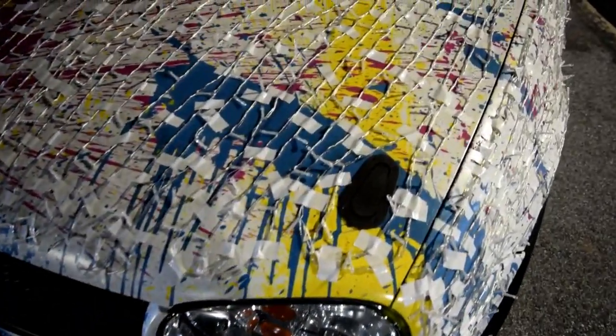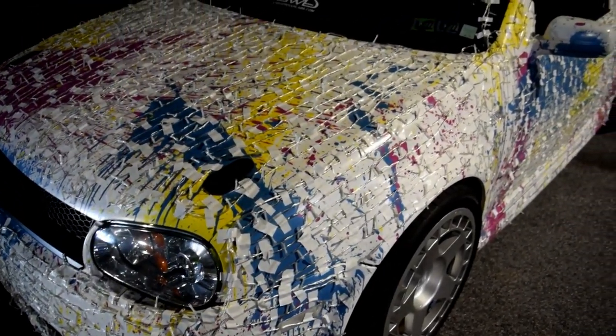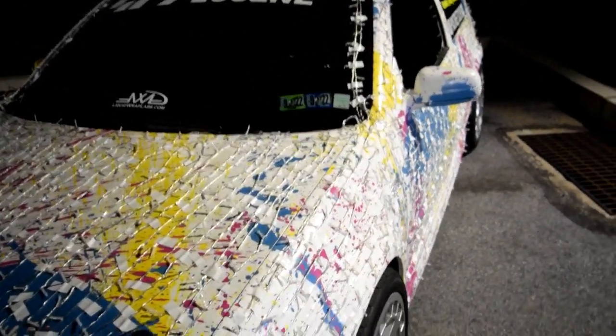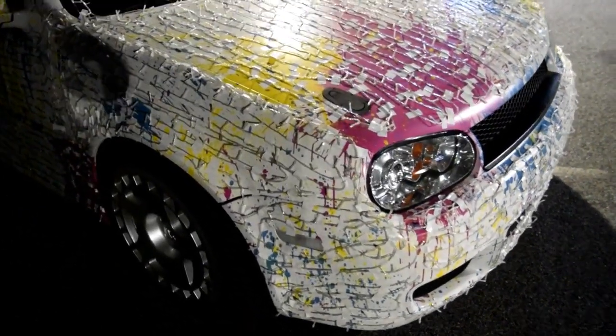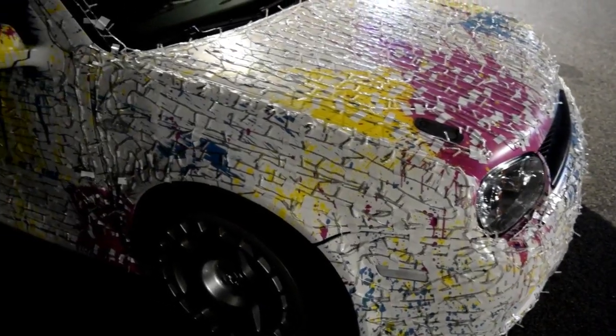I'll turn you around in a second to show you what's going on with it and we can keep this video kind of short. Let's take a look at the car. As you can see, the lights are turned off right now just so you can get a good idea of how many lights are on this thing — it's about 4,000 lights and it's all held on with duct tape. This is our first year we did it over top of the wrap. Usually I just do it on bare paint with black duct tape because the car is black magic pearl underneath — it is a 2004 Volkswagen Golf R32 in black magic pearl.